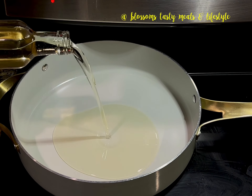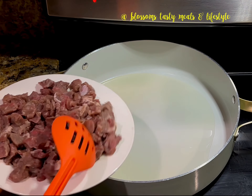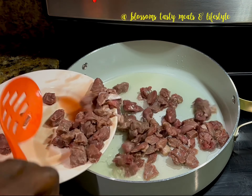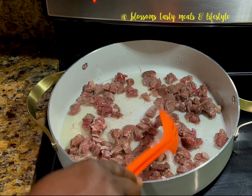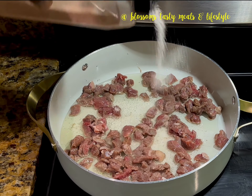I start by adding a little vegetable oil to my clean pan, followed by the chopped meat, and I let it cook for four minutes. I add some salt to season.